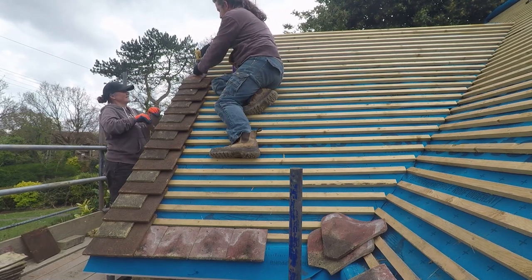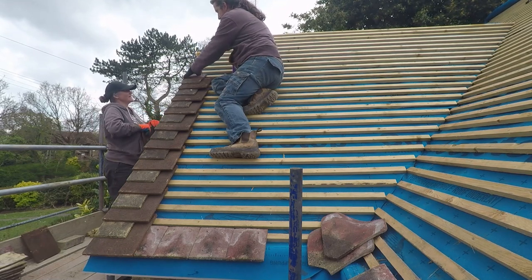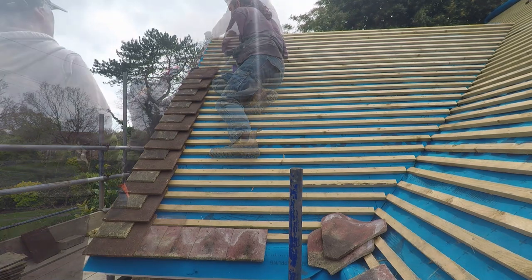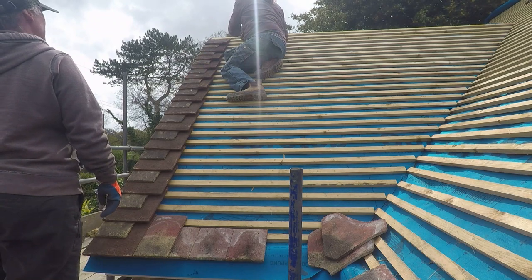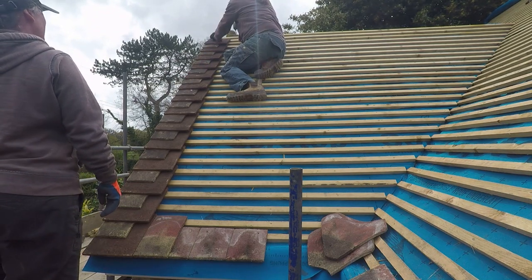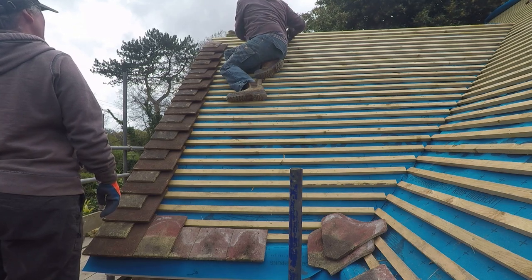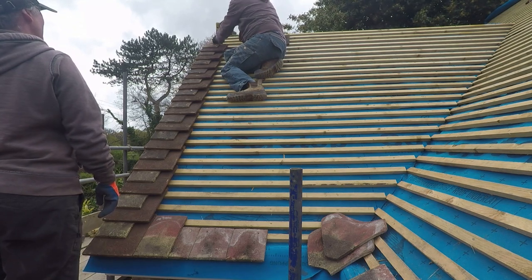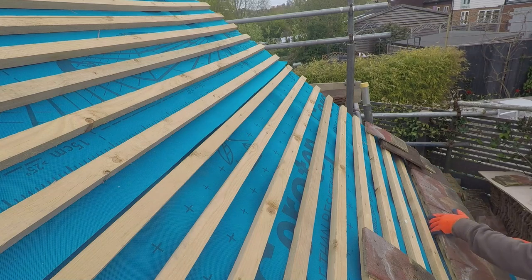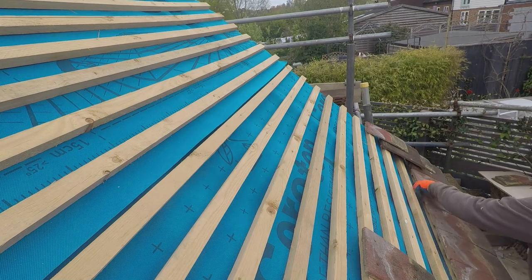All of the valley tiles we managed to keep hold of — didn't break any. I think there was one or two broken when we did it, so we had to sort those locally. We managed to get those reclaimed, because obviously when people take roofs down those are the sort of things that survive. But the tile-and-a-half always sort of gets sacrificed because they're the ones that are concreted into the edges, so they're always a struggle to get hold of unless they're still making them.